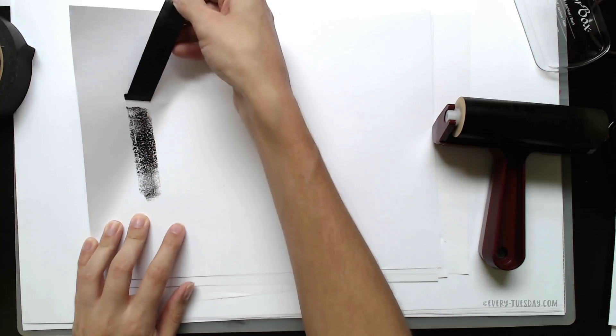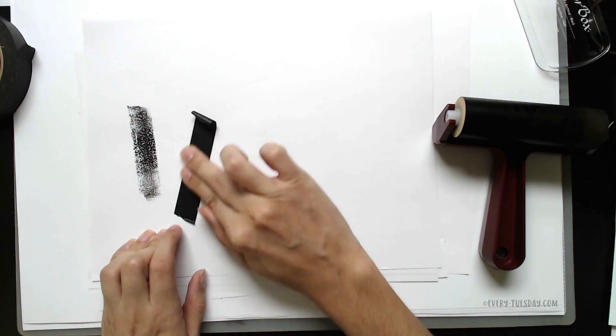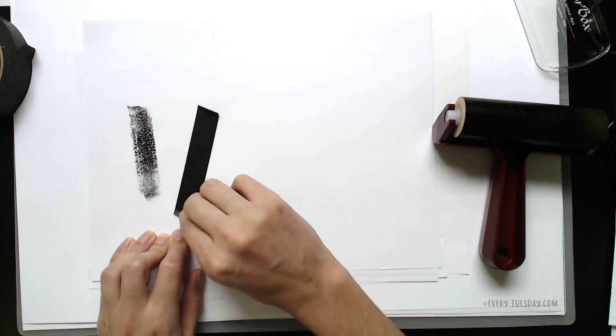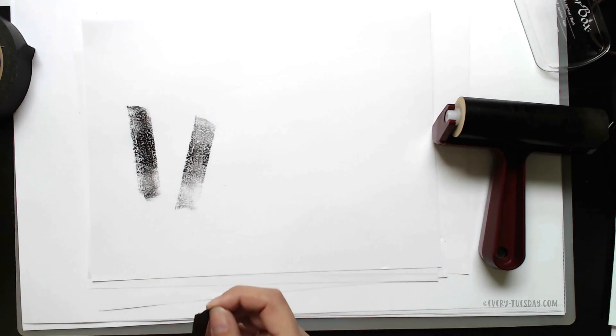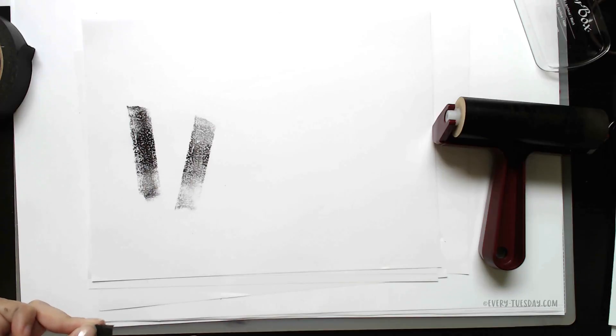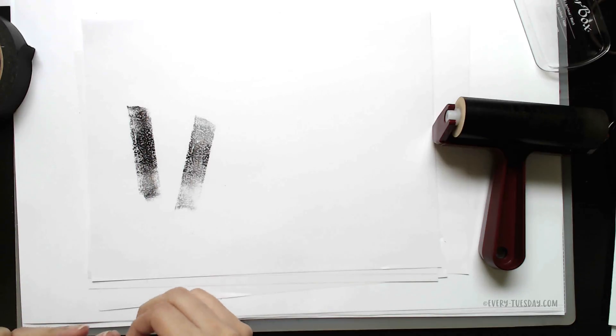If you want a bolder look this works really well for that. Lay the tape down and lift it back up and you can see how nice these textures are, and you can get that worn effect if you peel it a few times as well. So this is kind of like six tricks instead of three, because you can mix and match with what we've already done.